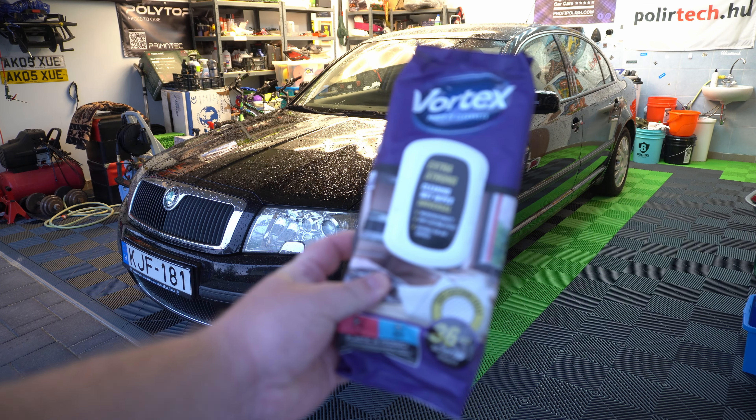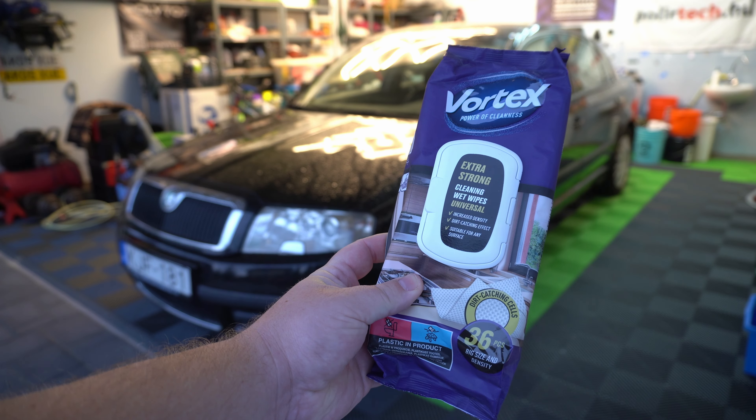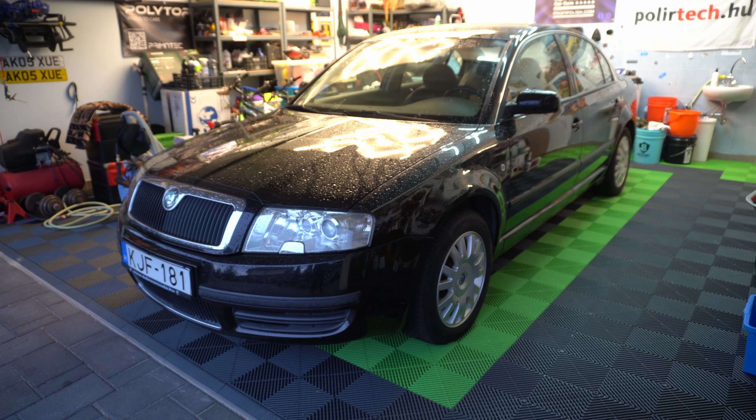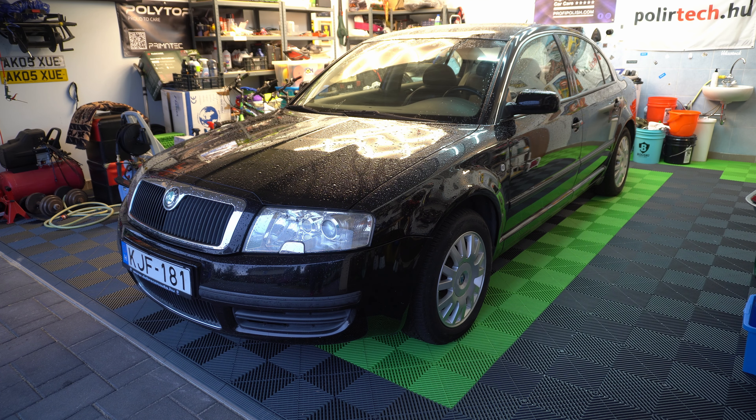Hi guys, this is Shor. In today's video we are going to check out the Vortex Extra Strong Cleaning Wet Wipes, which I received from automoshowappshop.hu. However, it's not a paid advert — you are going to hear my honest opinion as usual. I will use it on one of the door panels and we'll see what happens. Personally I'm not really keen on this sort of cleaning wet wipes, but that's just my own preference. Anyhow, let's roll.